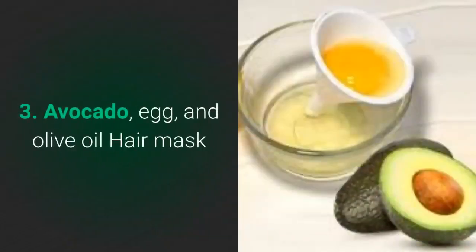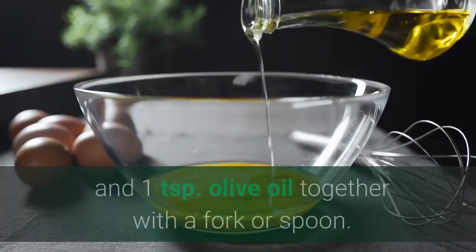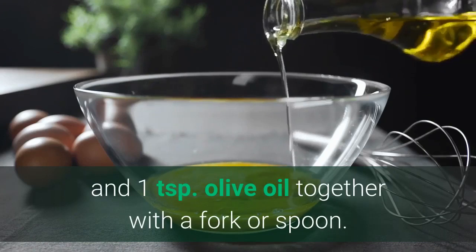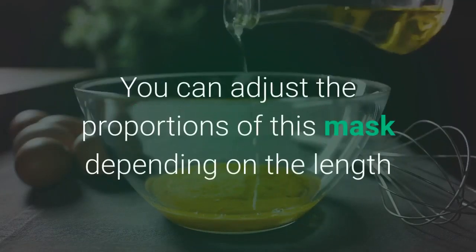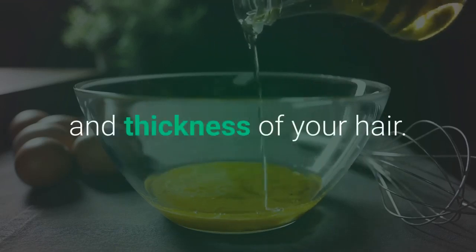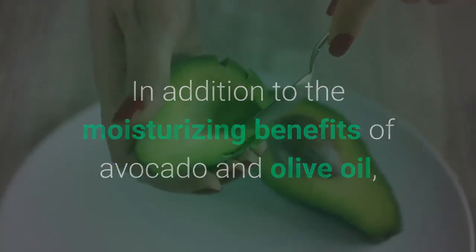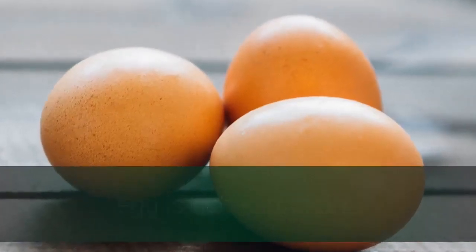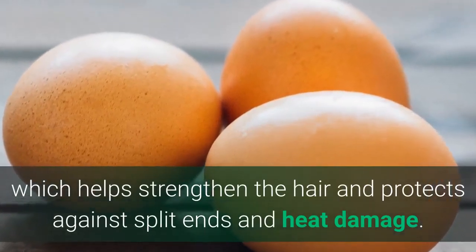No. 3: Avocado, egg, and olive oil hair mask. Blend one-half avocado, one egg, and one teaspoon olive oil together with a fork or spoon — whisking will also work in a pinch. You can adjust the proportions depending on the length and thickness of your hair. In addition to the moisturizing benefits of avocado and olive oil, egg is rich in protein, which helps strengthen the hair and protects against split ends and heat damage.